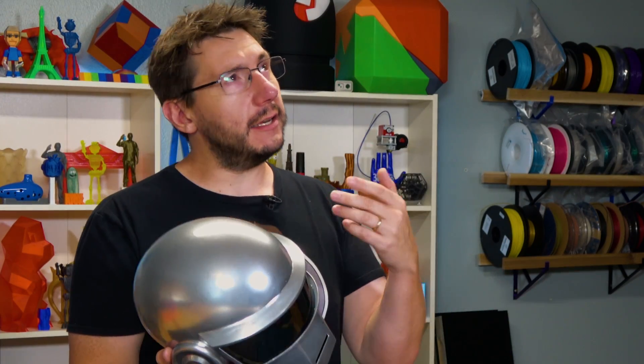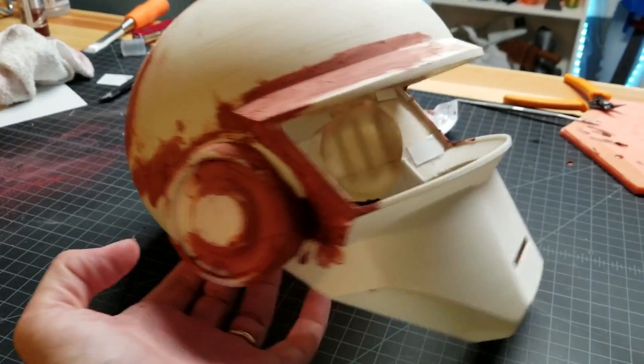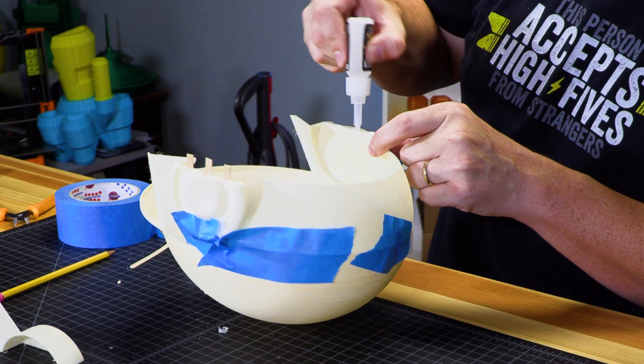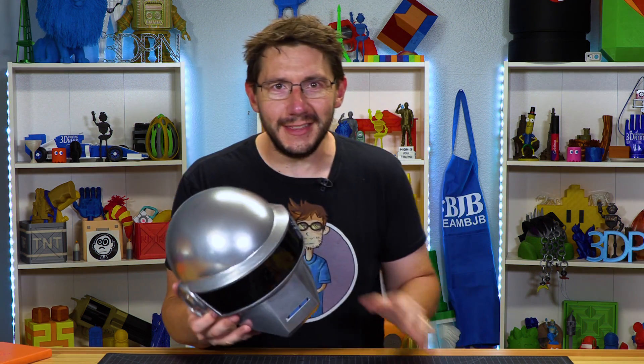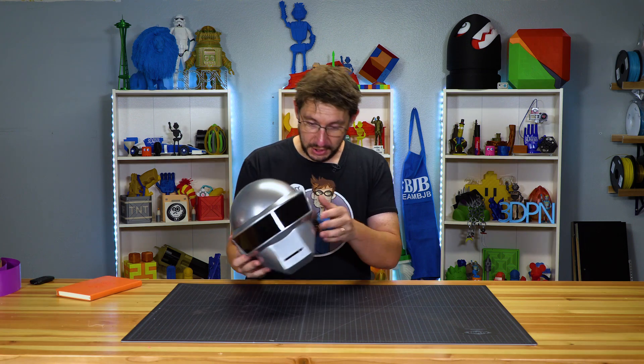I went through — printed, sanded, XTC 3D, filler primer, regular primer, air drying putty, paints, acrylic bending, glue stuff. It's all there. I did it all and I'll tell you about it. But first, I really want to try this on. I'm kind of excited because I haven't had the chance.